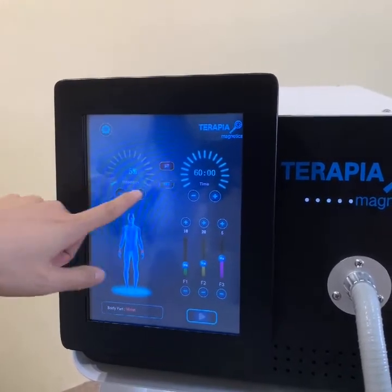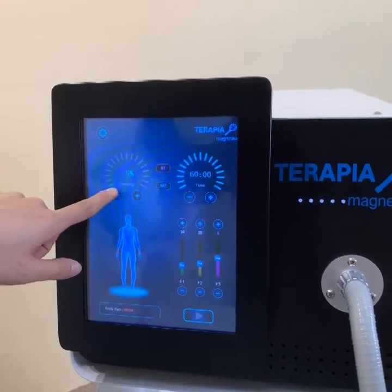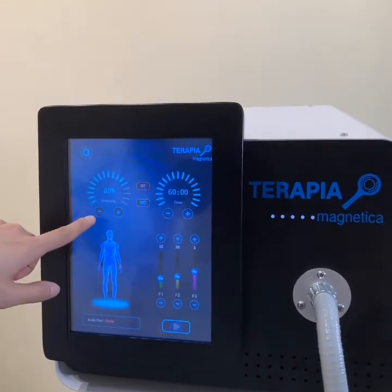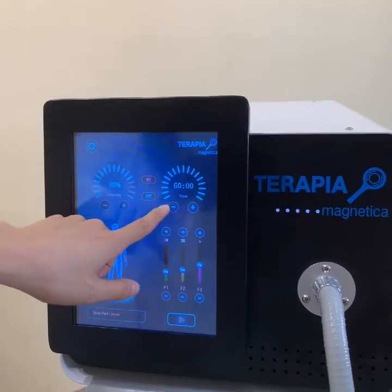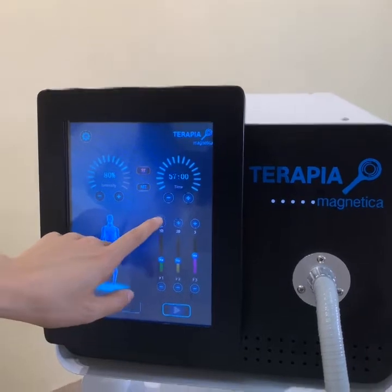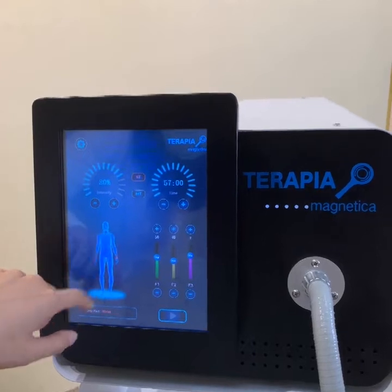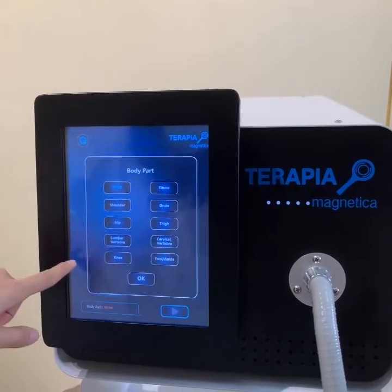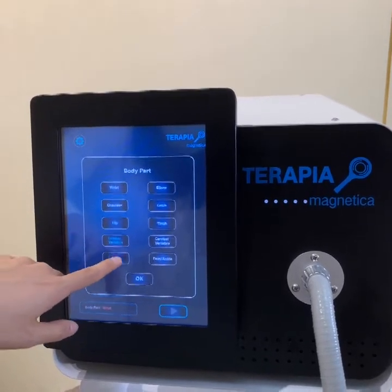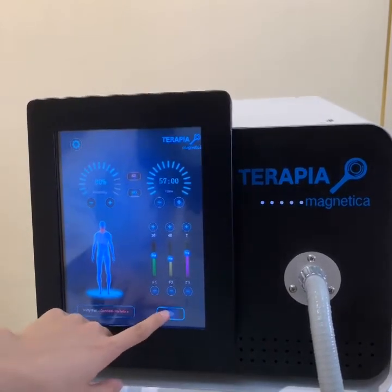Now we show how to set the parameters. Here is the intensity adjustment — you should adjust it by yourself according to your client's situation. Here is the treatment time setting, and here is the frequency setting. When you press the body figure icon, you will see different body parts for treatment — choose by yourself. Then after setting, press the start button.